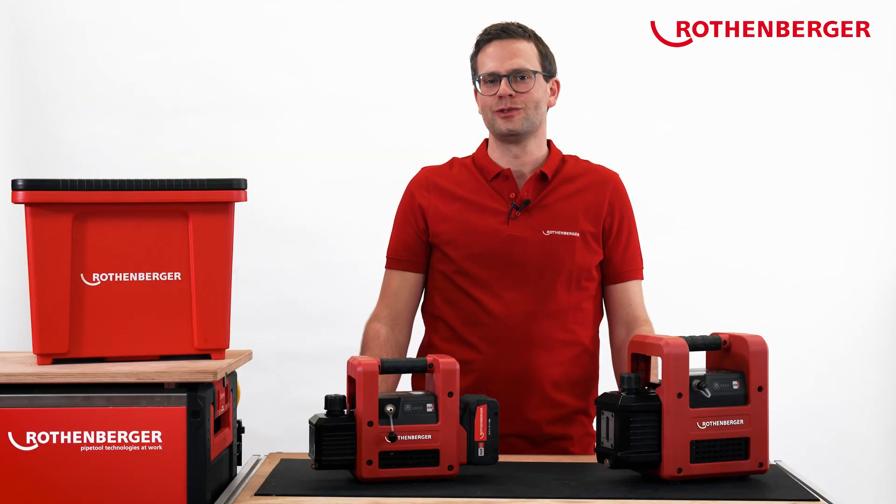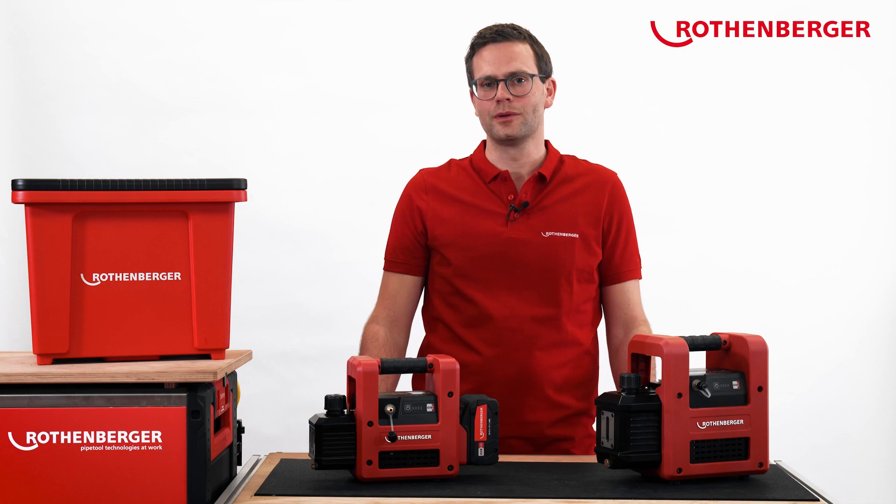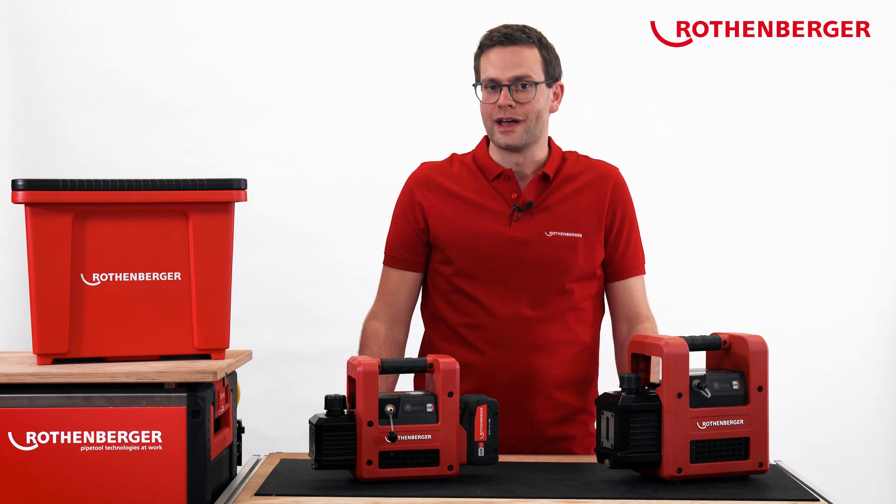Rotenberger offers many other tools for the installation and maintenance of refrigeration and air conditioning systems, as well as heat pumps. Please click on the link in the description below. Thank you for watching.